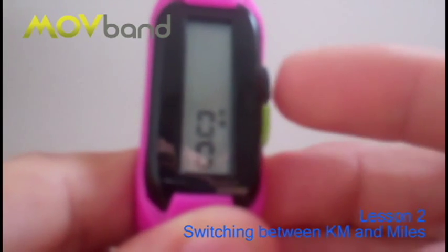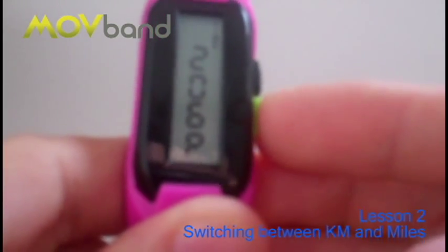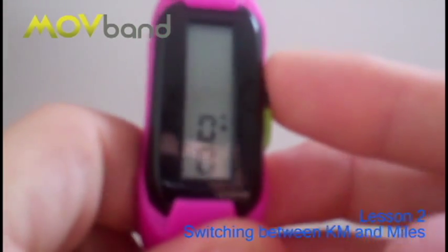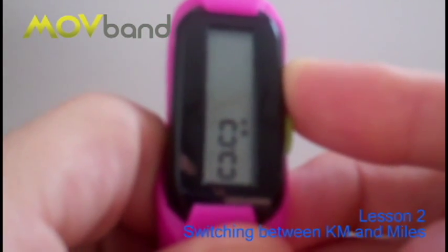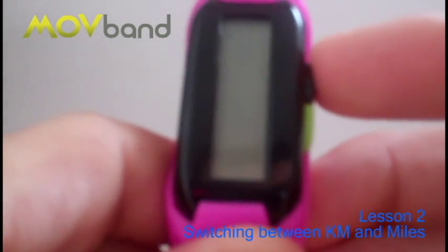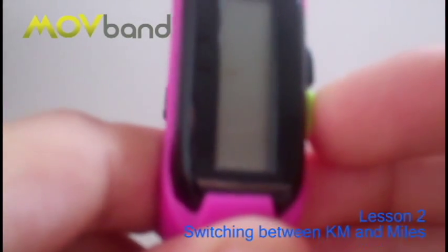Now I want to change that to miles. I'll wait until it resets back, then double click. I go on to the distance which is 0.0 and I press and hold the black button for around about 8 to 10 seconds. Now watch the screen — it zeroes out and then the kilometre starts to flash.